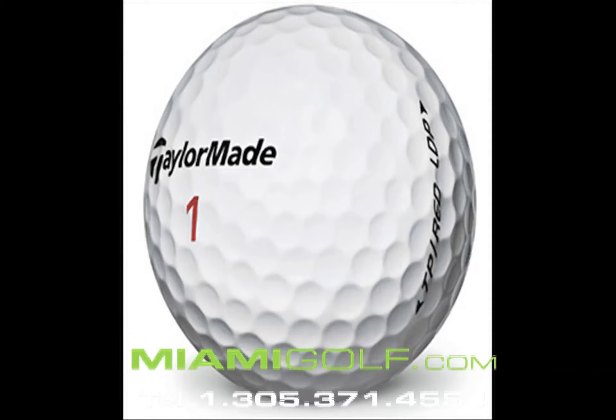This is a great golf ball for any type of player that is looking for distance and great feel.